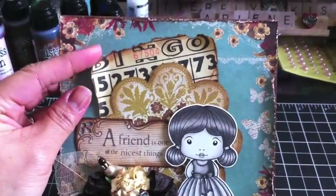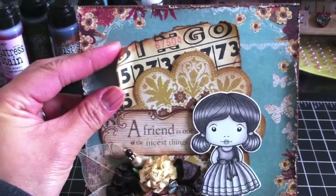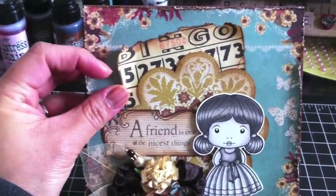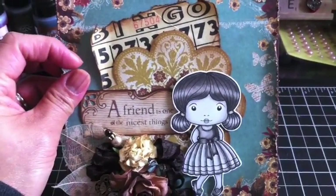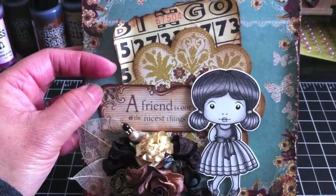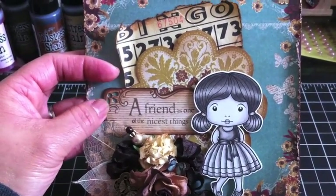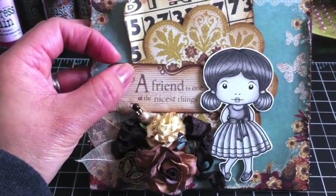This bingo card back here is from Amy — she gave it to me in a swap several months ago. This little doily in the back is from the paper collection; I just cut it out. Then this tag here is a K and Company tag from, I believe, the Wild Saffron collection.